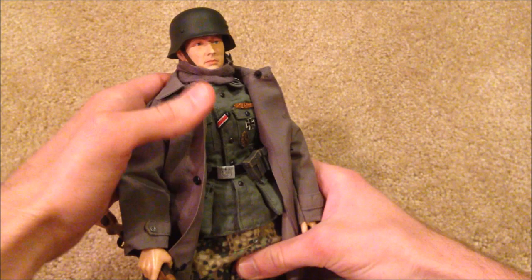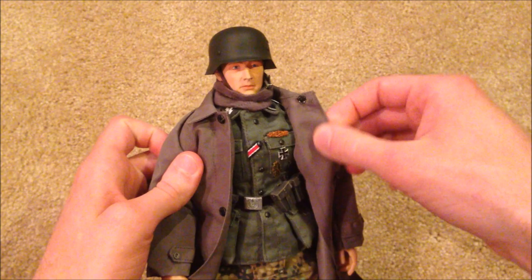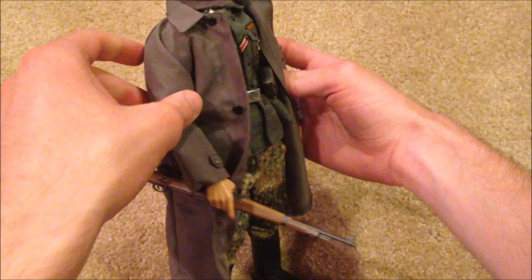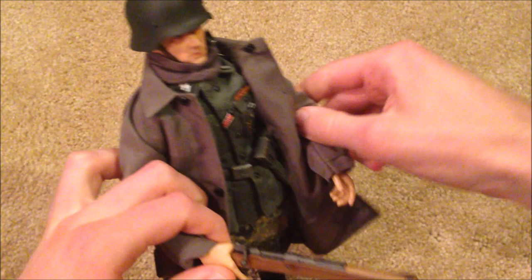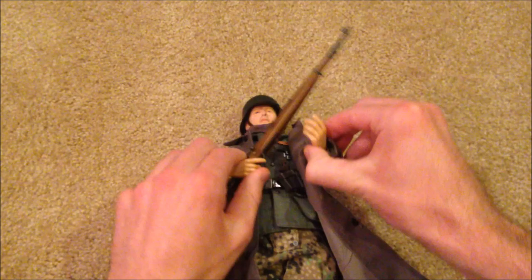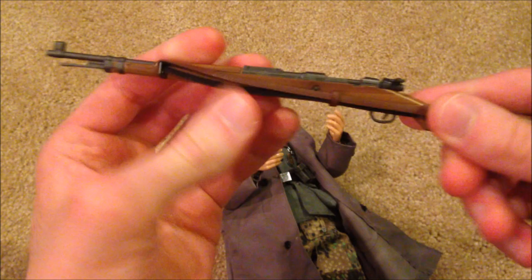Awesome figure here — the detail is great. He comes with some great equipment. My favorite part about the figure is the synthetic raincoat he's got — love the way that looks. But let's take a look at his rifle first. Here he is holding it, and here it is up close. Great detail as always. You can pull the bolt back, and there's an adjustable strap.